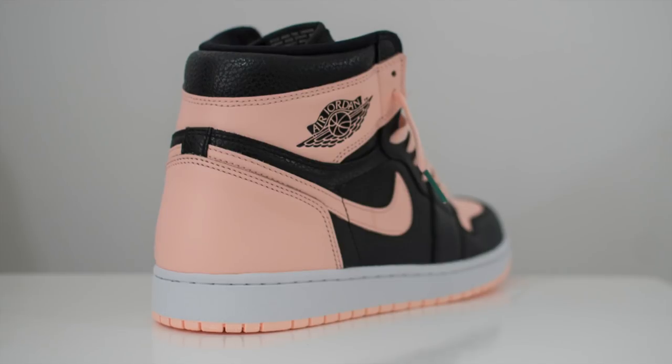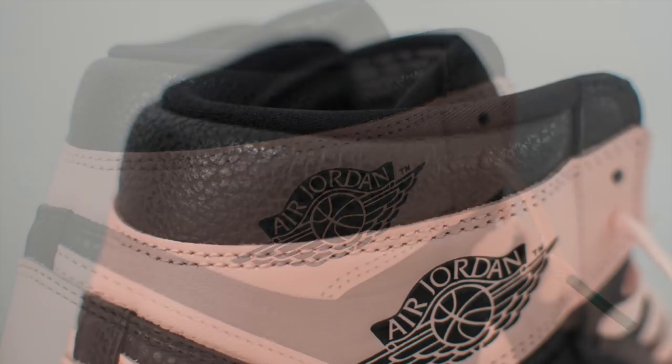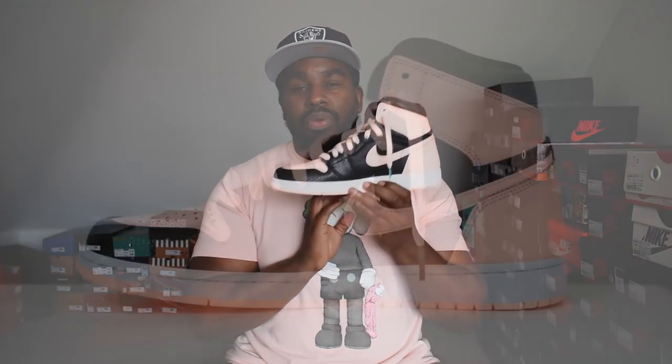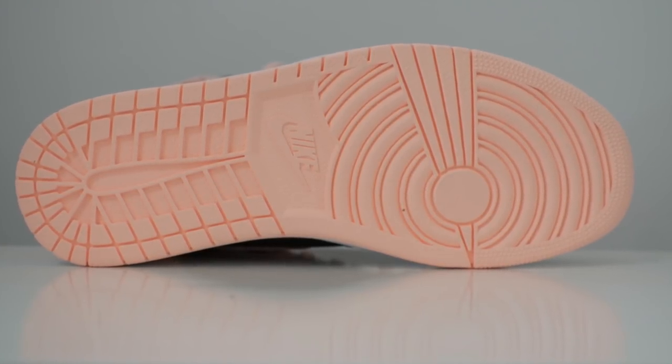It's got a crimson tint swoosh. Back of the shoe has more crimson tint, and the Wings logo in a black glossy look. Along the top of the ankle collar it's tumbled leather but super duper soft, so can't be mad at that. The mid-sole is done in brilliant white, and the most surprising part — the sole itself is done in crimson tint. I really wasn't expecting that. You'd think Jordan would play it safe and go for a black sole, but they went all out with crimson tint and it looks pretty fire, I must say.